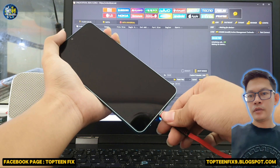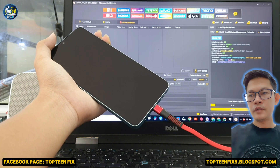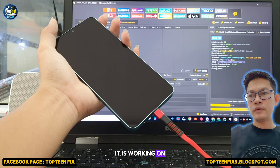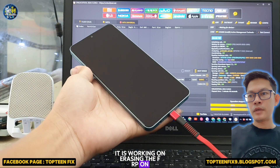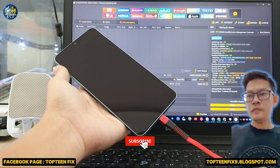All right, it is working — erasing the FRP on Samsung A06 right now.